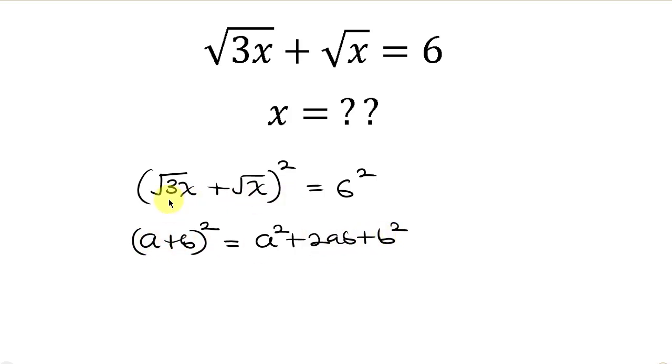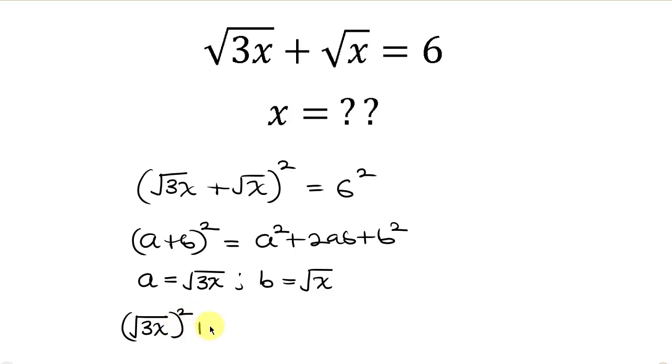Comparing the two expressions, you see that a is in the form of the square root of 3x and b is in the form of the square root of x. Expanding, we have a squared which is the square root of 3x squared, plus 2 times a times b where a is the square root of 3x and b is the square root of x, plus b squared which is the square root of x squared. This is equal to 6 squared which is 36.